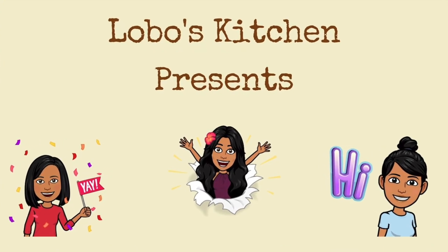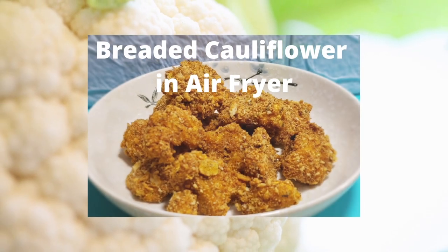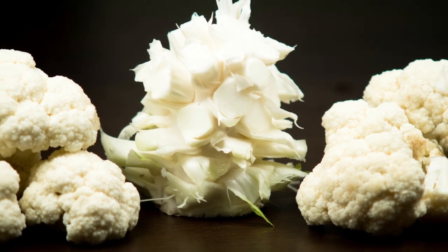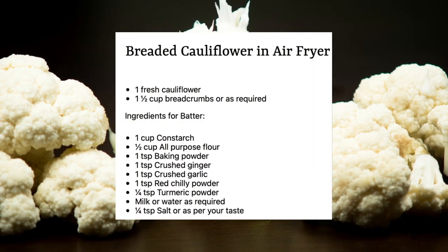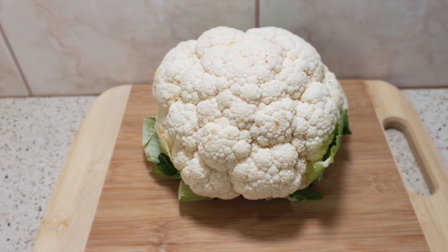Welcome back to Lova's Kitchen. Today we are going to show you how to prepare breaded cauliflower in an air fryer. Here comes the ingredient list. To begin with, let's take one cauliflower and cut it into small florets just like this.